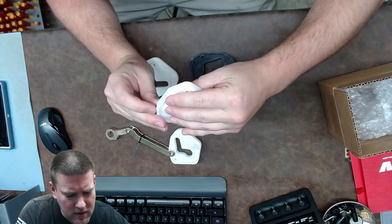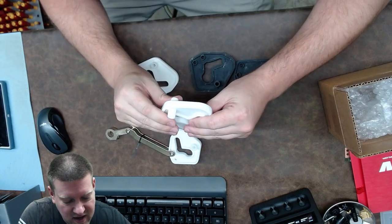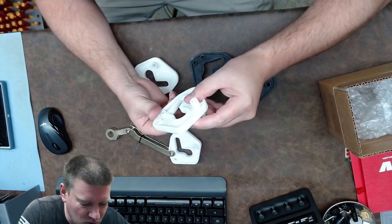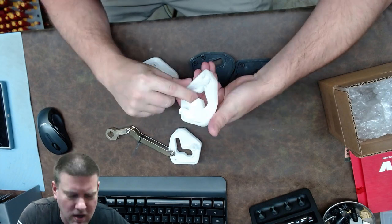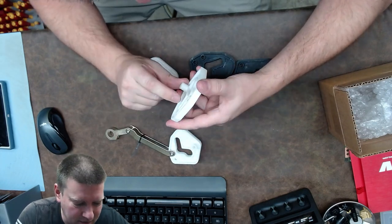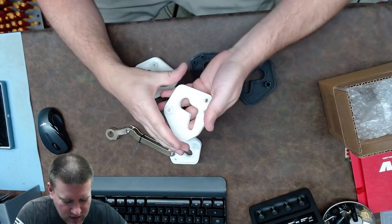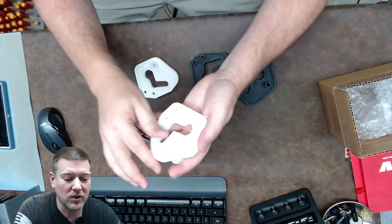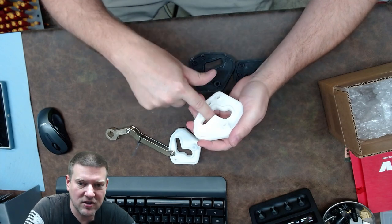What I'm looking for right here is something called striations — little lines that indicate the layers of the slices. And I'm not really seeing them, which is really cool. With this being resin printed, that matters a lot because this area right here is where the cam is going to sit. It's the locking cam and it goes back and forth. I believe this is where it usually breaks.